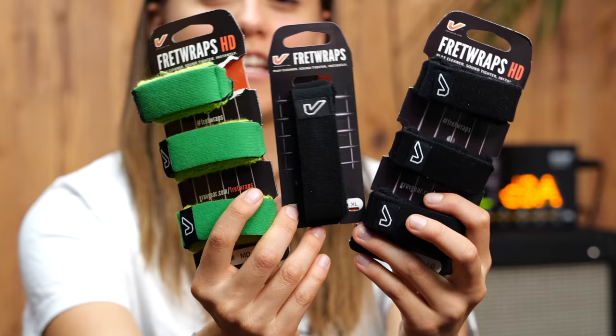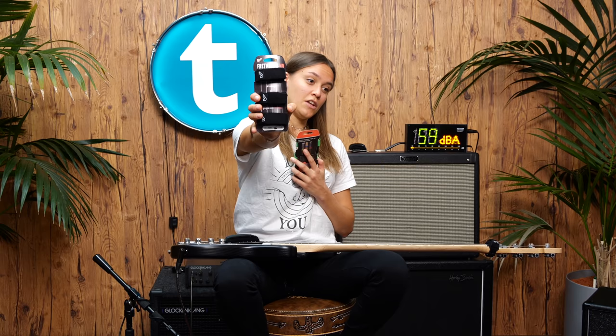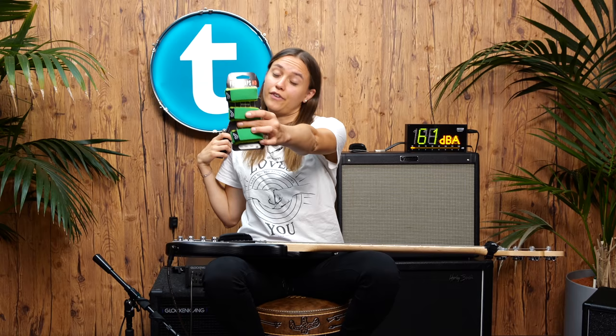You can get fret wraps in different sizes. There's small for guitar players and four-string basses, medium for four and five-string basses, large for five and six-string basses. And — I first thought it was a joke — there is also an X-large for six, seven, and more string basses.